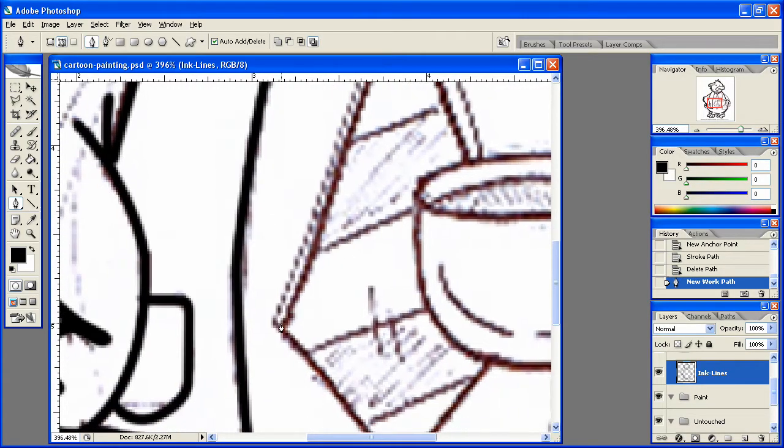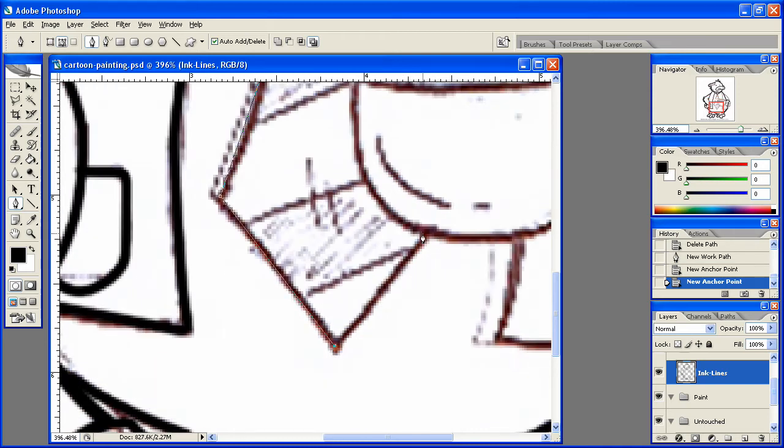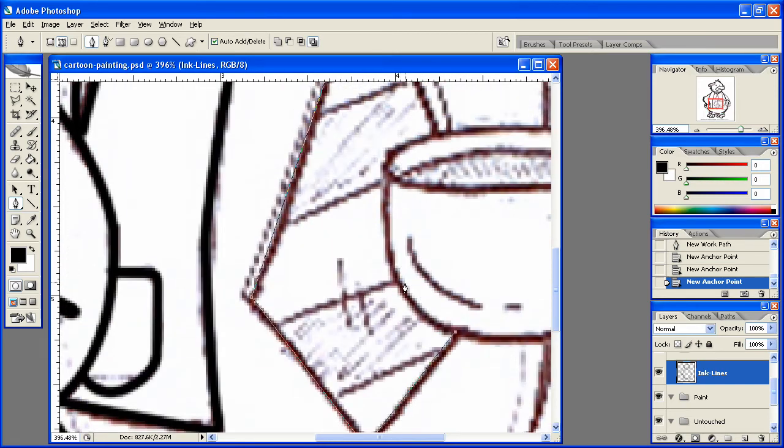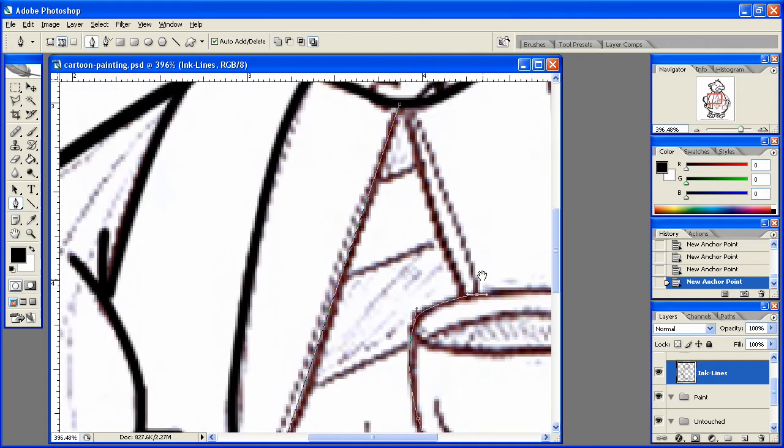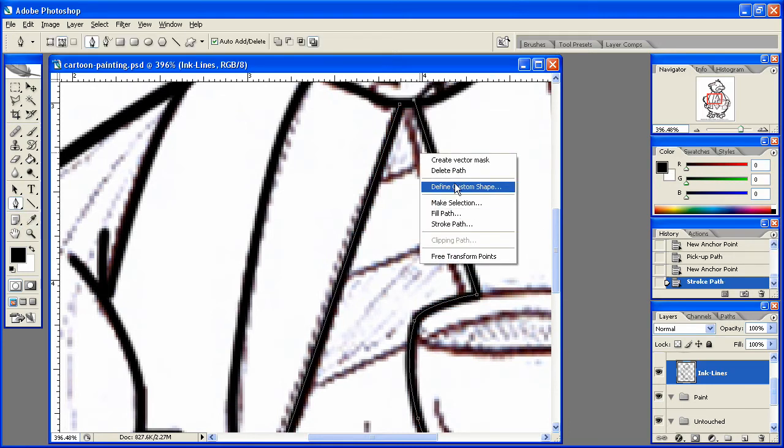Start here, just come down straight to here, like so, and then come back up here. Start there, stroke that path, delete that path.